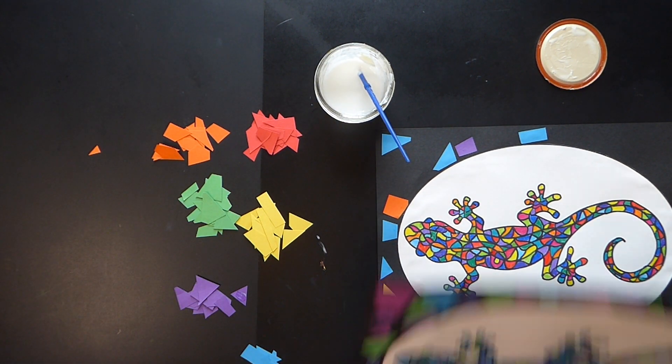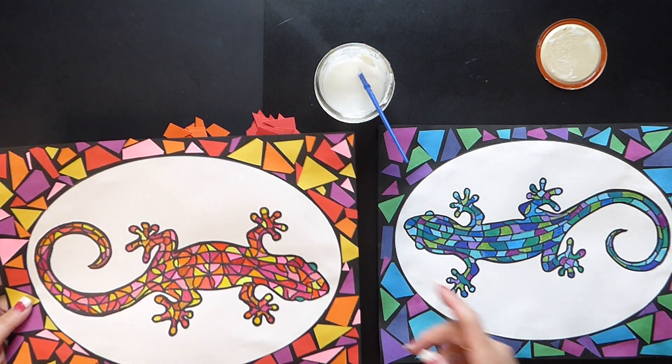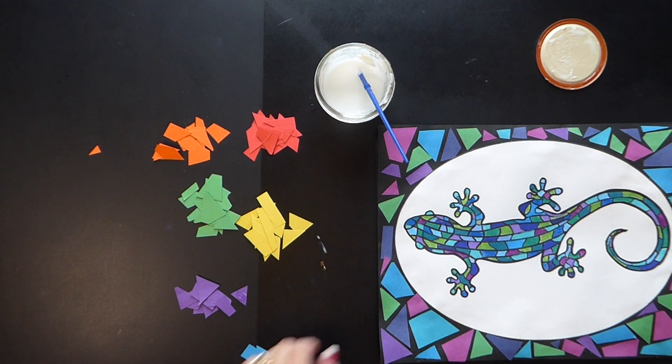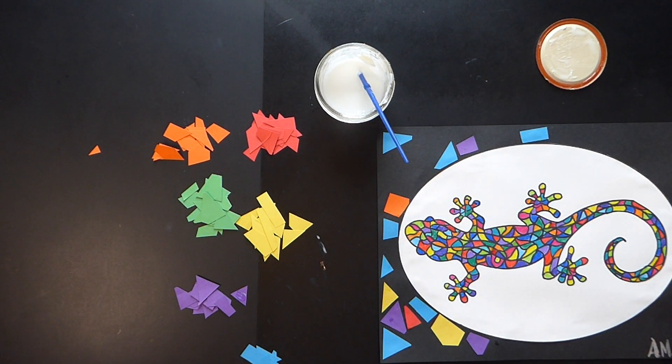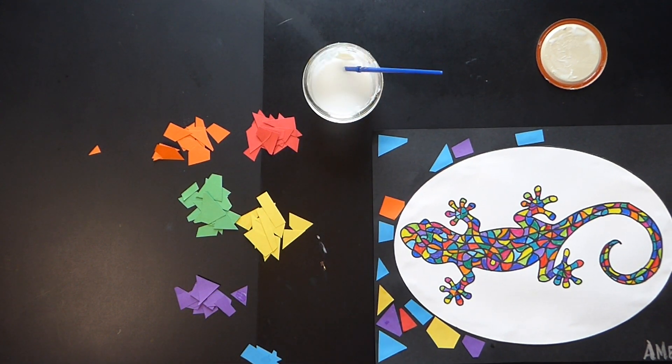I hope that you had fun in fine arts today, learning about the amazing Antoni Gaudí and all of his beautiful creations. And I hope that you love your lizard art, because when you see a lizard, it brings you good luck. All right, everybody, I will see you next time. Bye.